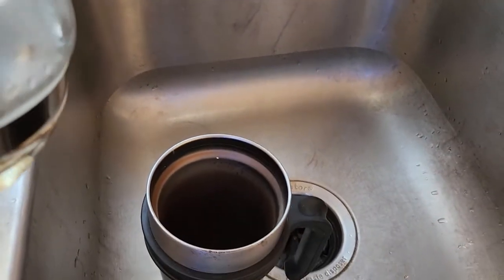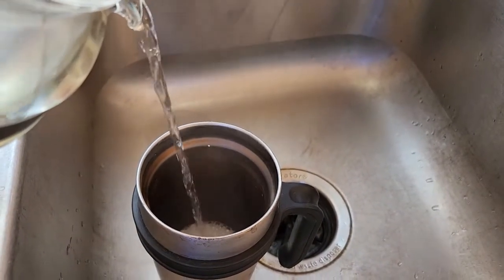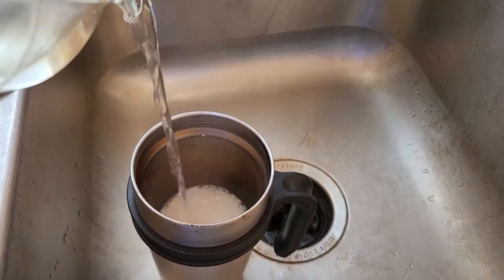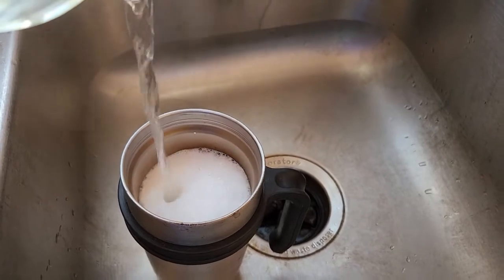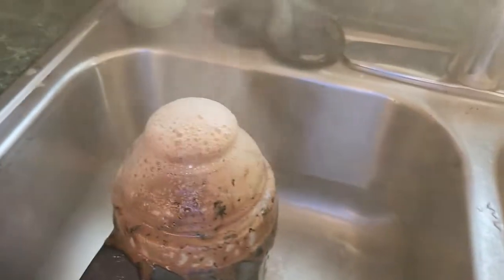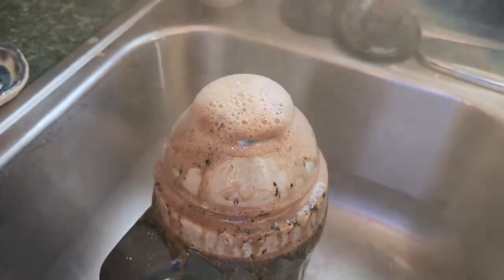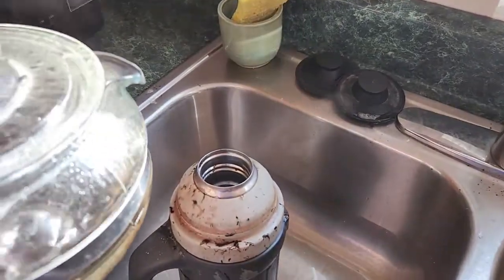See all that nasty stuff coming out of the thermos. I let the reaction die down a little bit.